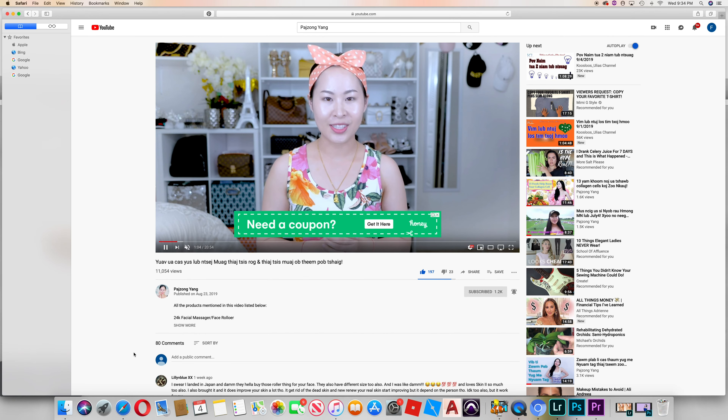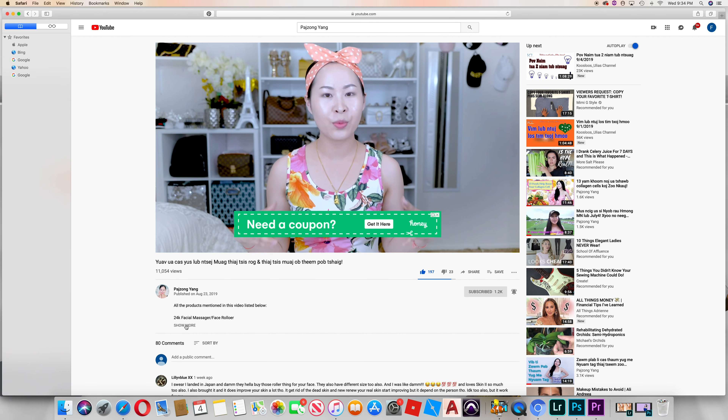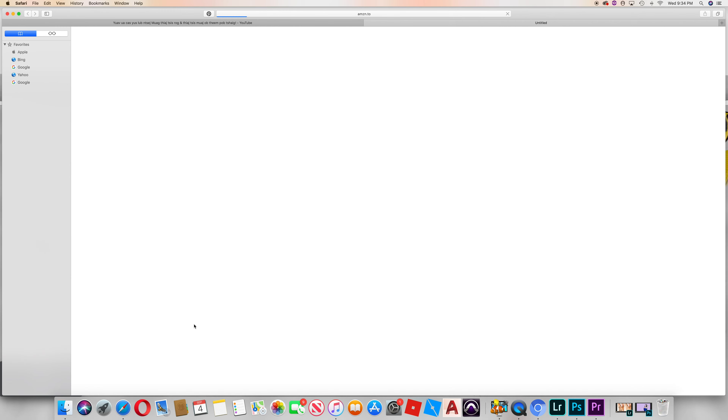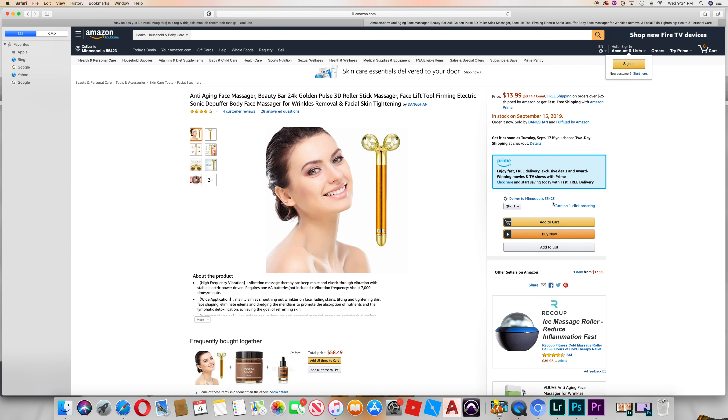In this video, I will show you the link to the face roller — the 24K facial massager. I will show you the link on Amazon. The link has a link to the face roller.